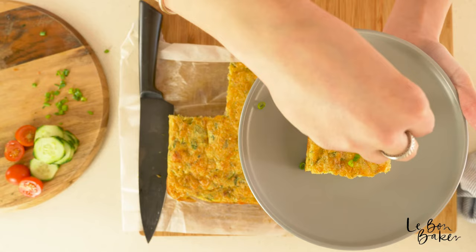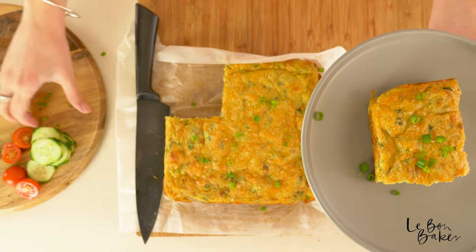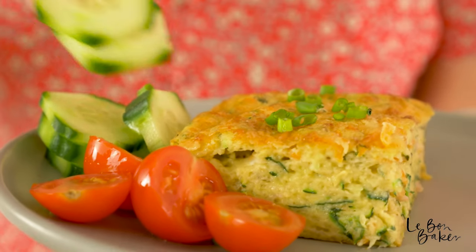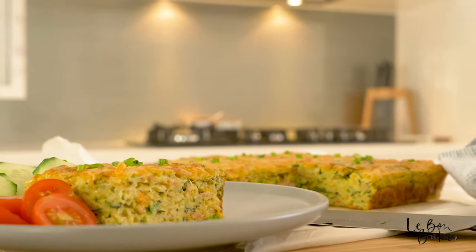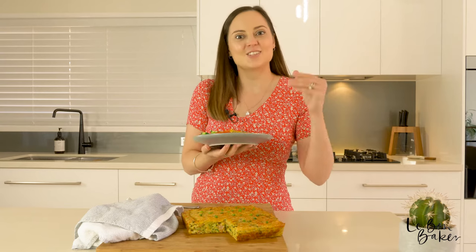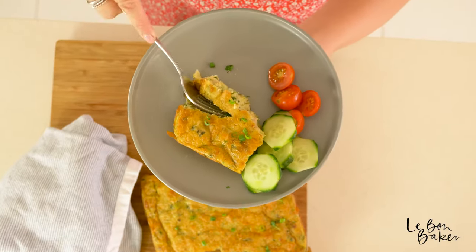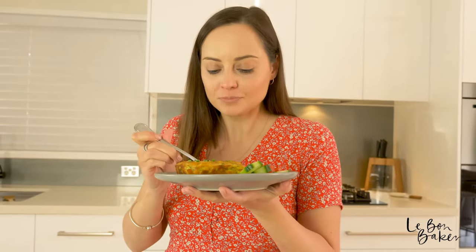I'm just going to garnish mine with a little bit of spring onion, some tomatoes and cucumber. Looks like it's time for lunch — I cannot wait to eat this! I really just want to say thank you so much for being here today with me in the kitchen. If there are any recipes that you want to know how to make, leave me a comment and I'll see you back here next week. Delicious!